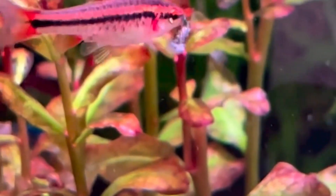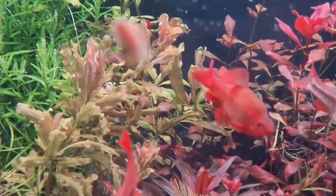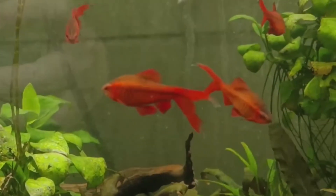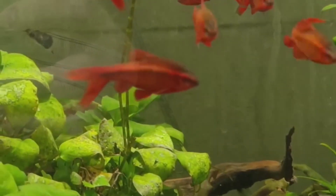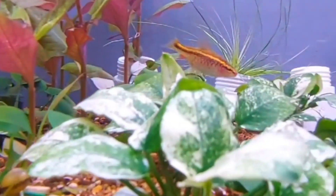Like any fish, cherry barbs can face certain challenges. Keep an eye out for signs of illness, and if you notice anything unusual, quarantine the affected fish promptly. Regular water changes, a balanced diet, and a stress-free environment will help keep your cherry barbs in top-notch condition.